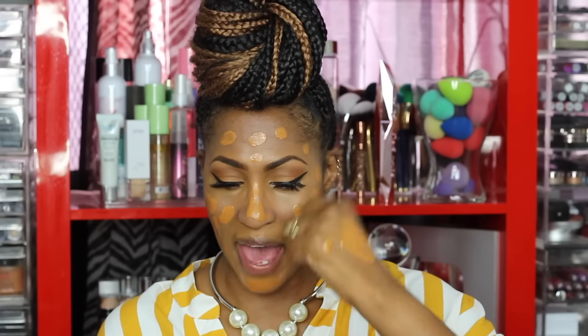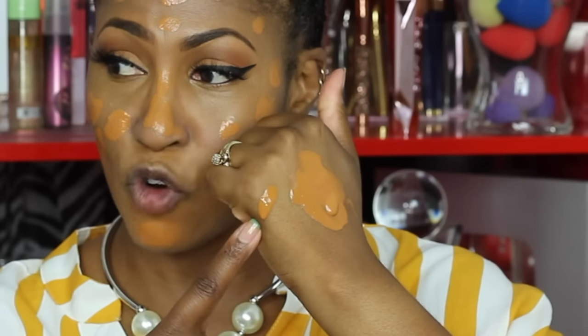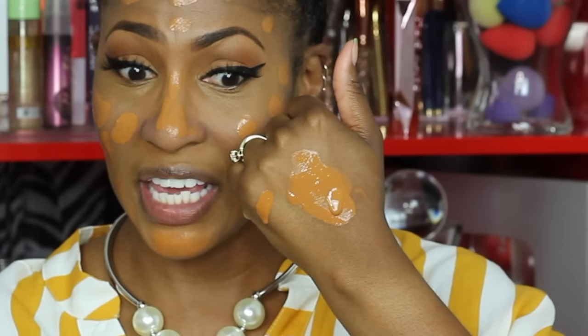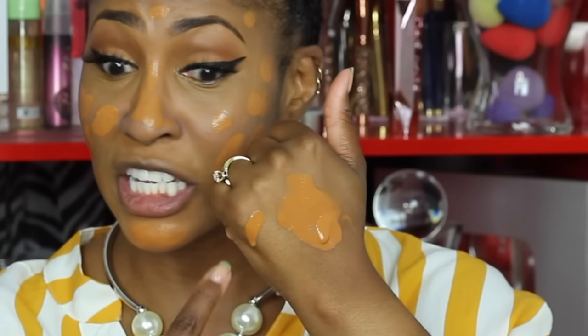Comparing the two: the hydrating formula is definitely more liquefied than the soft matte. You would think the hydrating one would be more flowy but it is not — and I don't know why I thought that, that's just where my mind goes. But that is a win for me.